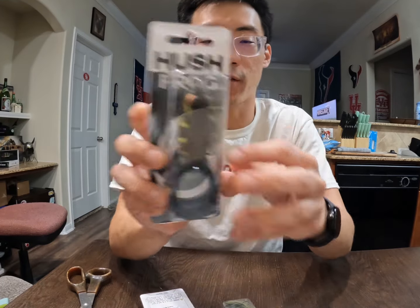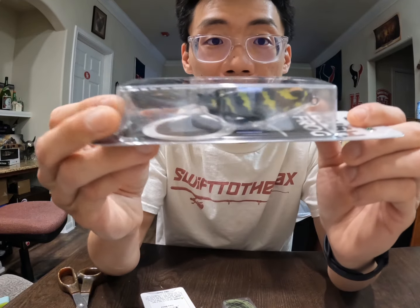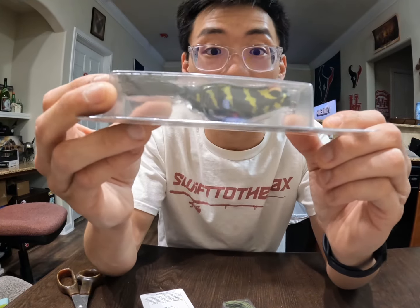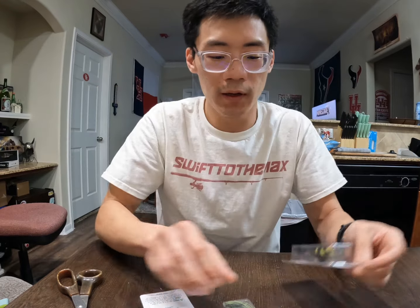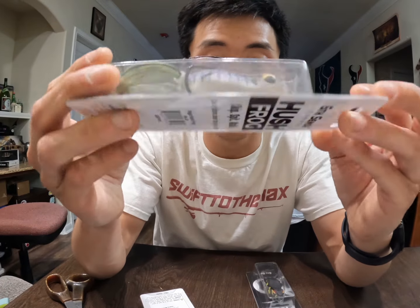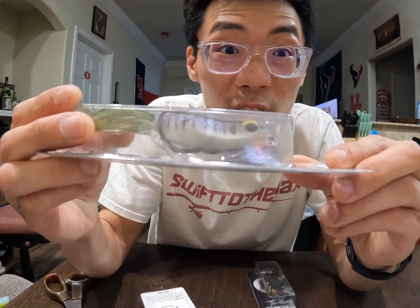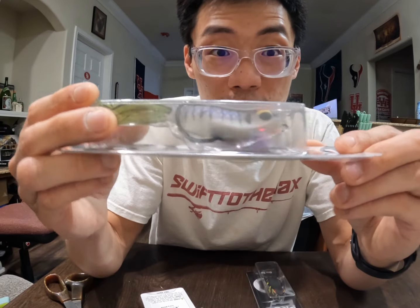We have Hazard, a nice black frog with yellow on the sides and on the belly. And then probably my all-time favorite pattern on a frog — we have a nice bluegill pattern called Shad Spawn. You can see that from the glare. I'm going to open the packages in a second, but I do like this one a lot because I love mimicking bluegills when it comes to topwater lures.